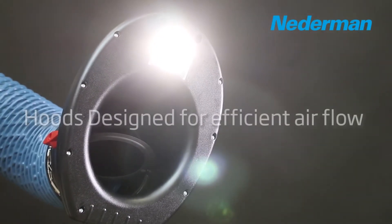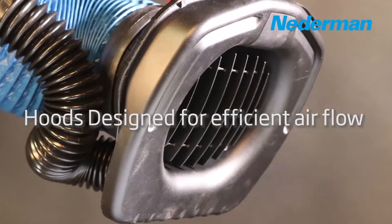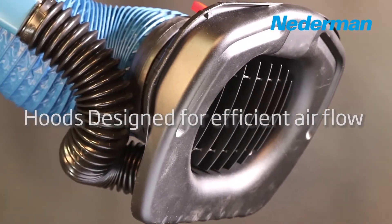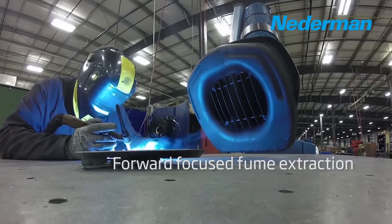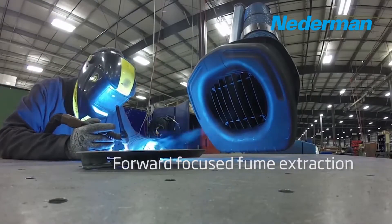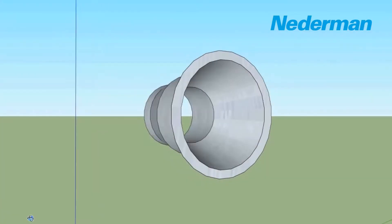Netterman designs maximum airflow into the original NEX-MD and NEX-HD extraction arms to give welders increased working space. We do this by integrating a few simple design features often overlooked and underutilized.